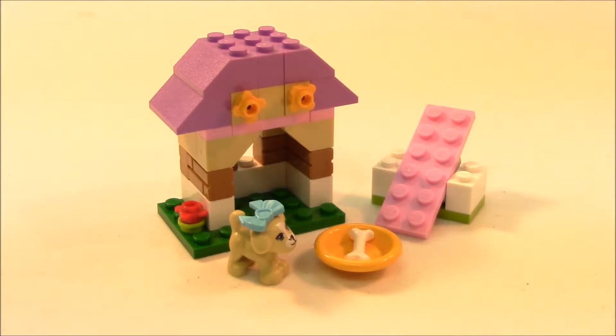It is Lego Friends Set 41025, 39 pieces.